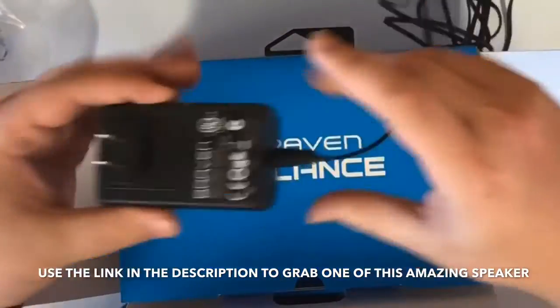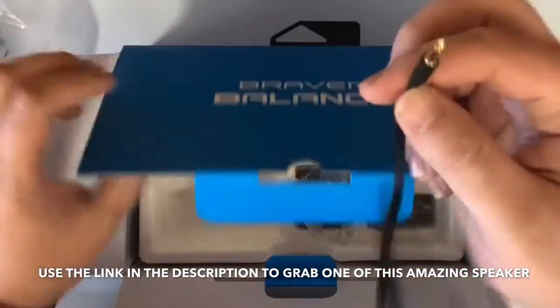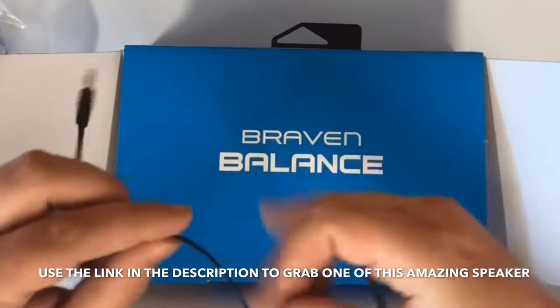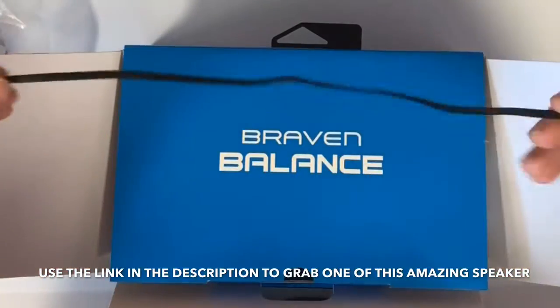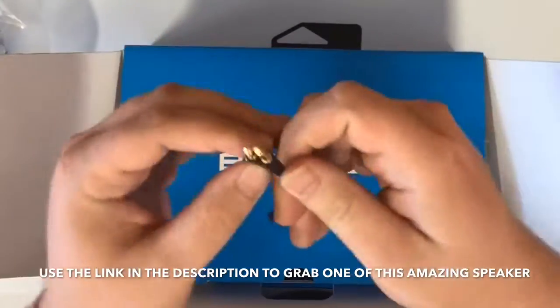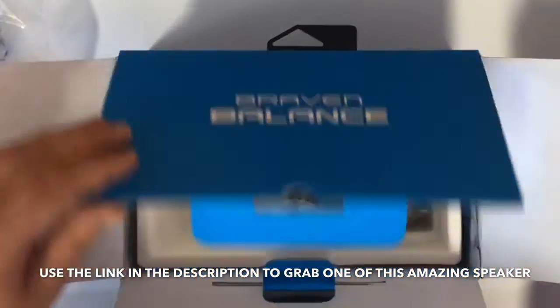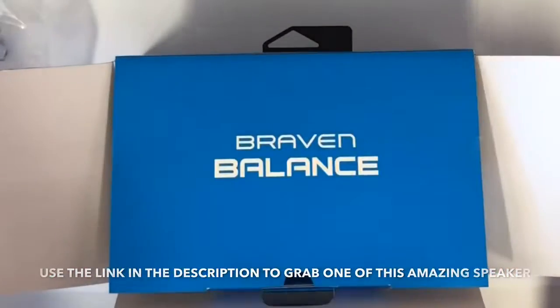They also give you the tiniest aux cord I've ever seen in my life, but obviously you're not going to be traveling too far if you're connecting your phone directly, so it's not really a big deal. That's pretty much everything in the box.